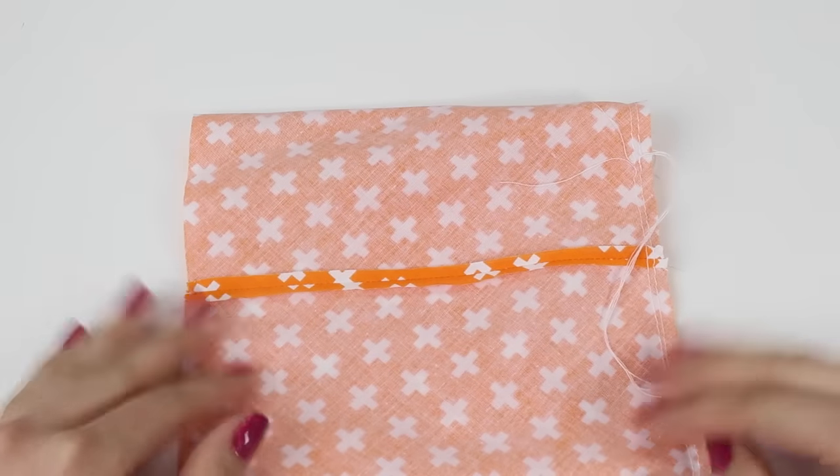Now get your needle and thread again, because we need to sew this small gap together and make sure it isn't going to come undone. With a double thread and a knot at the bottom, sew through the bulk at the top of the pumpkin to pull it tight and stop there being a hole — just as we did on the bottom. This doesn't need to look neat because we'll be finishing it off afterwards. Once you're happy, tie a knot in your thread.